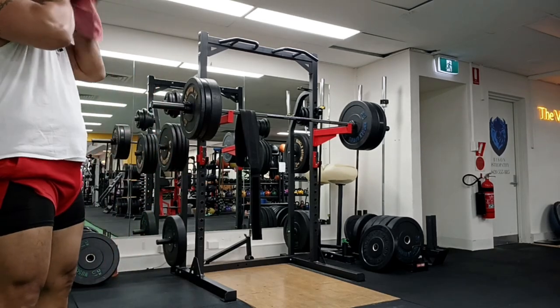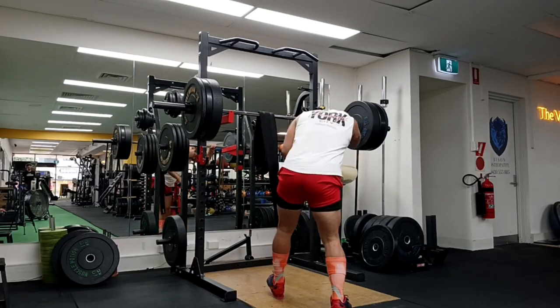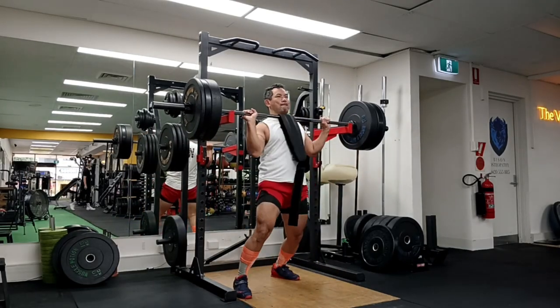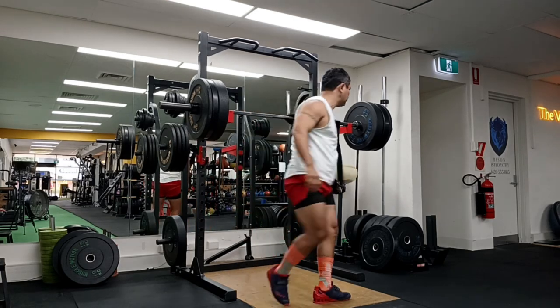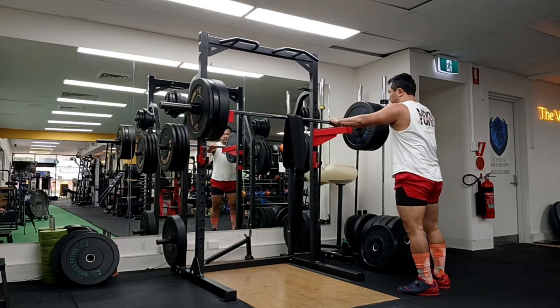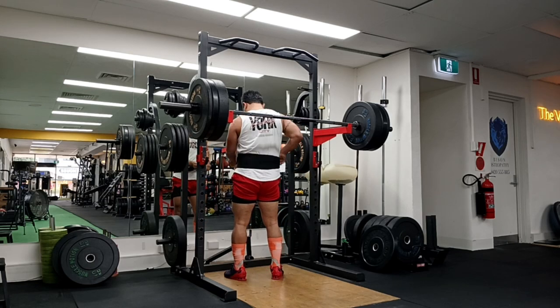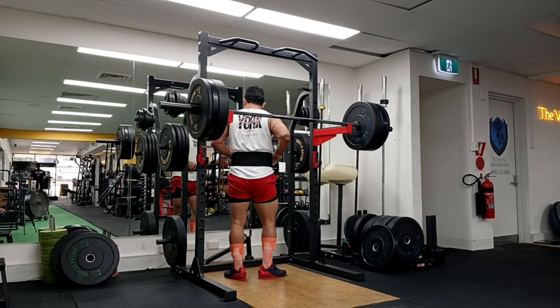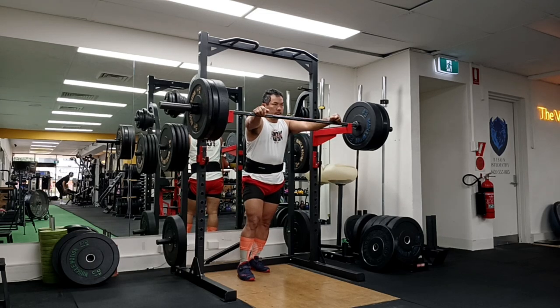After doing this session I felt that next sessions my weights are going to be more challenging — 170 might be manageable but 180 would be a big jump. That realization came to me only when I did the set of 170kg, not before. There's no need to plan so far ahead.